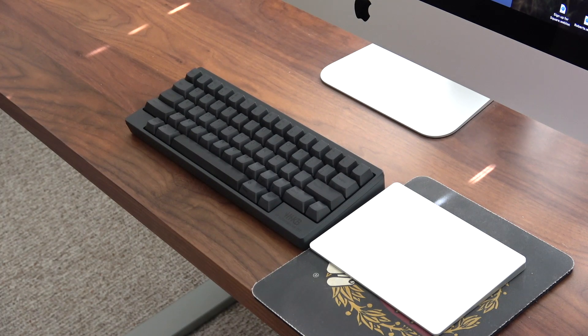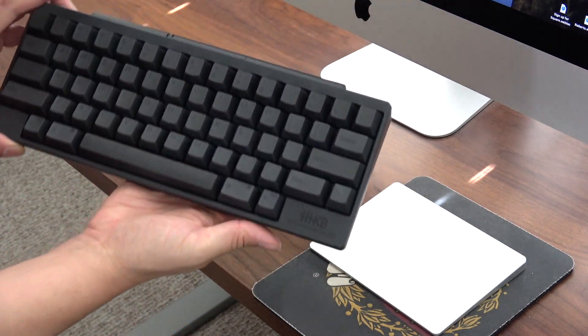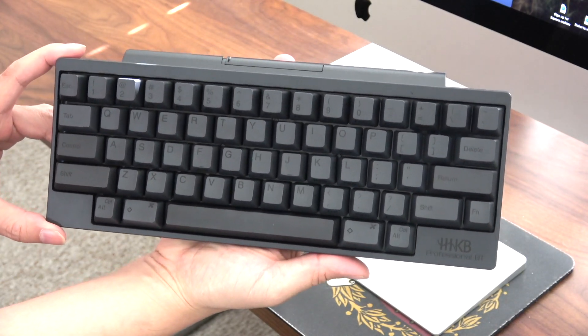I paid about $315 for this keyboard so it's a little bit expensive. It's very similar to the Happy Hacking Keyboard Pro 2 — it's got the same capacitive Topre key switches, which is really nice.